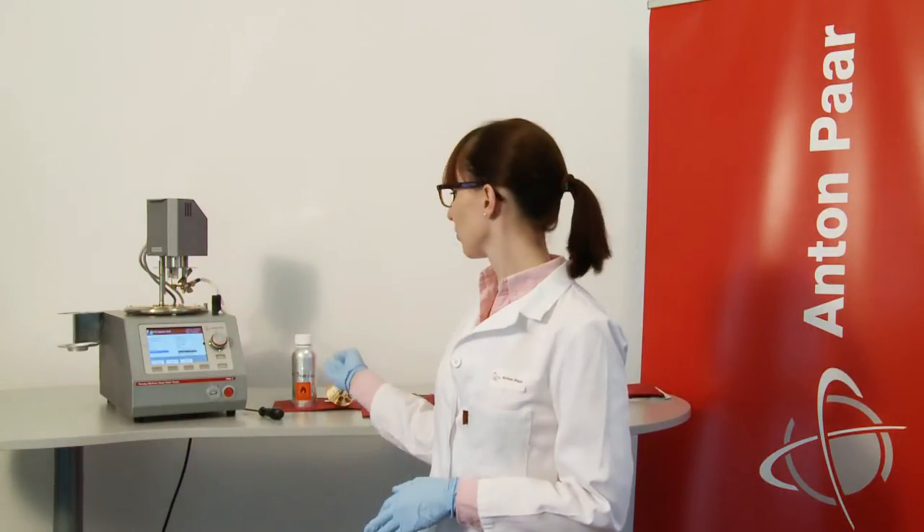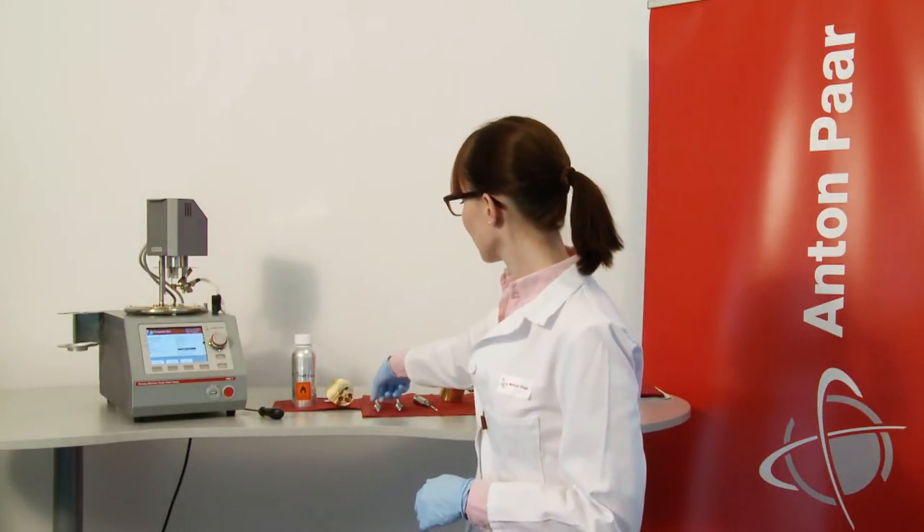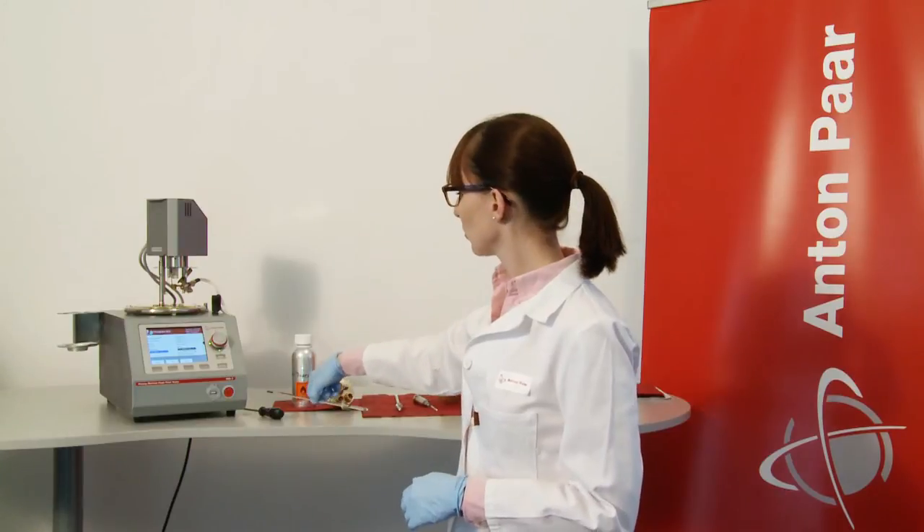Which sample should I use for calibration? For the low calibration, use a sample like Dodecane. For the high calibration, I recommend a thermal or silicon oil. Now we are going to use the program calibration low and employ the thermometer for lower temperatures, from minus 5 to 110 degrees Celsius.